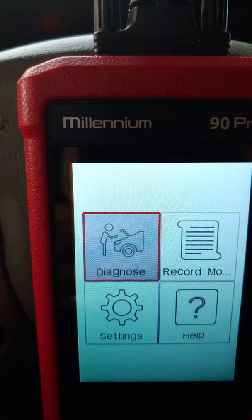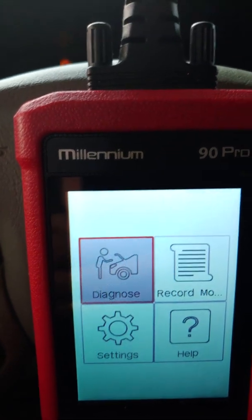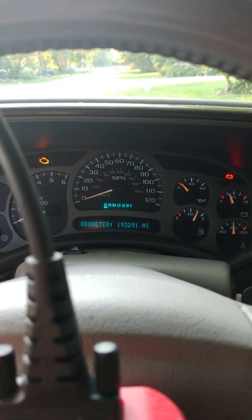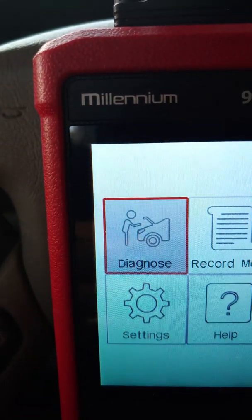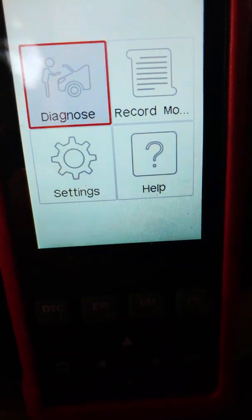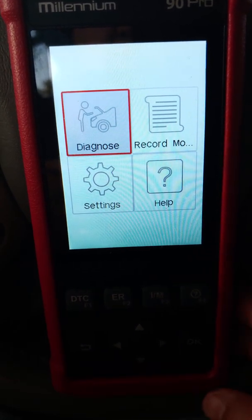You're going to see we're almost 200,000 miles on this old truck, but it's running great. We're going to choose 'Diagnose' and press the OK button down here.